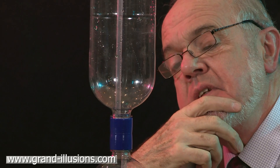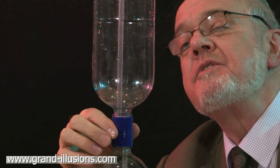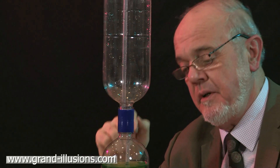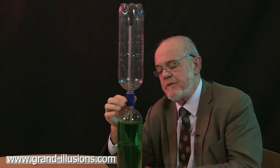This is a fountain connection. It's a little bit similar to the Tornado tube, but it has a difference. It has two extra pieces: a tube here and a tube going down into the lower bottle. And when you turn the bottle upside down, something rather interesting happens.